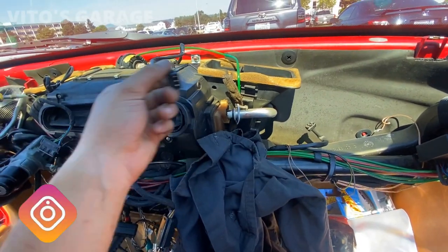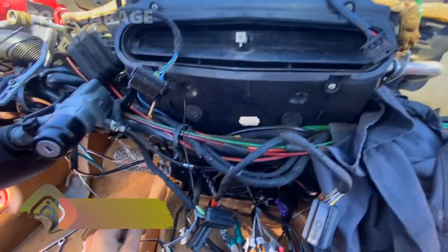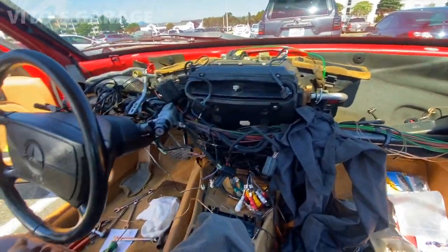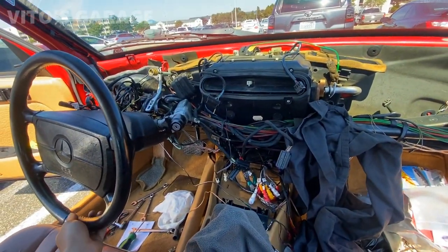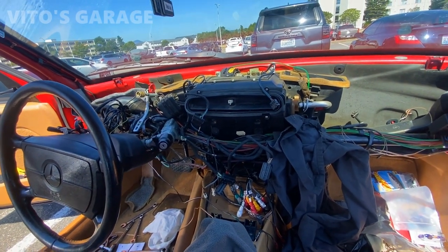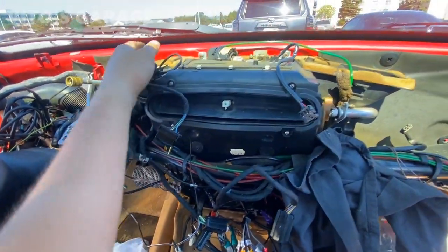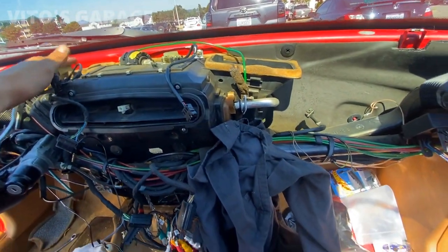Before you remove the dashboard I really recommend you lower the steering wheel, because otherwise you're risking damaging a bunch of stuff. Lower the steering wheel — it's going to be a lot easier. Just be patient with this job.